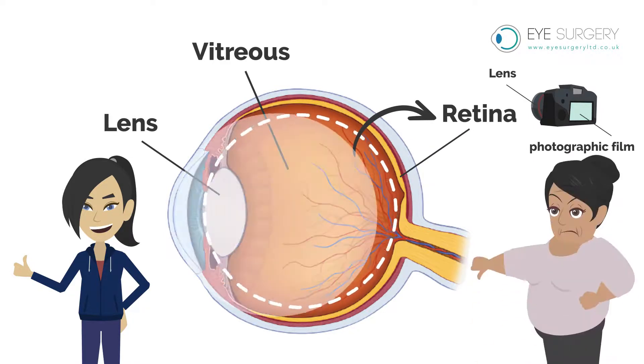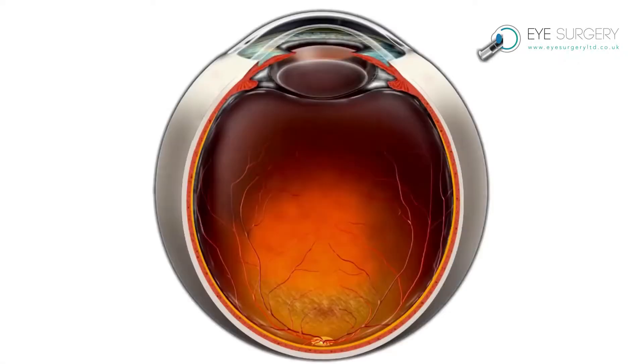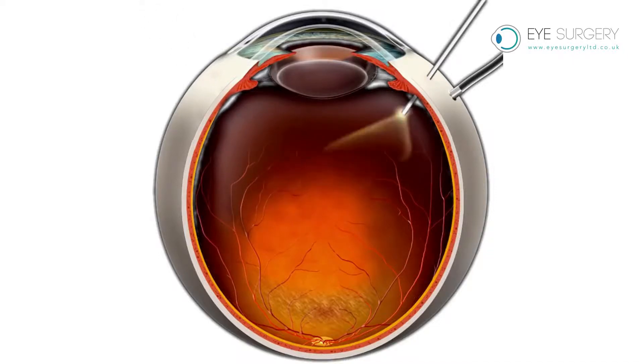As we age the gel slowly dissolves and shrinks, causing transparent floaters that move around in the vision. These can look like a hair, amoeba, or cobweb. During development the vitreous gel is very important, but as an adult the vitreous no longer has a role and can be safely removed with an operation known as a vitrectomy.